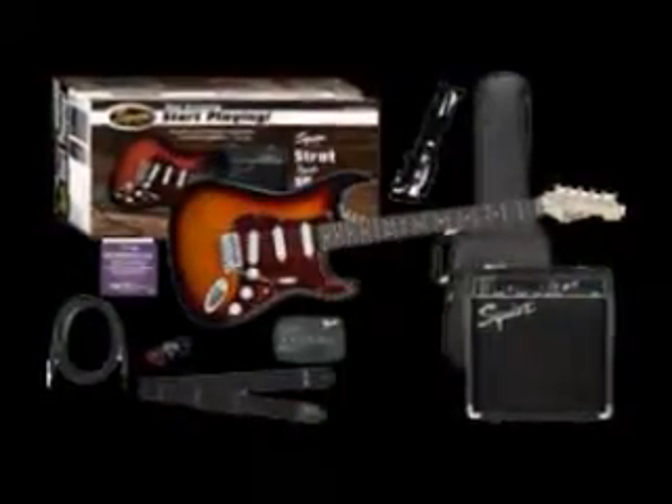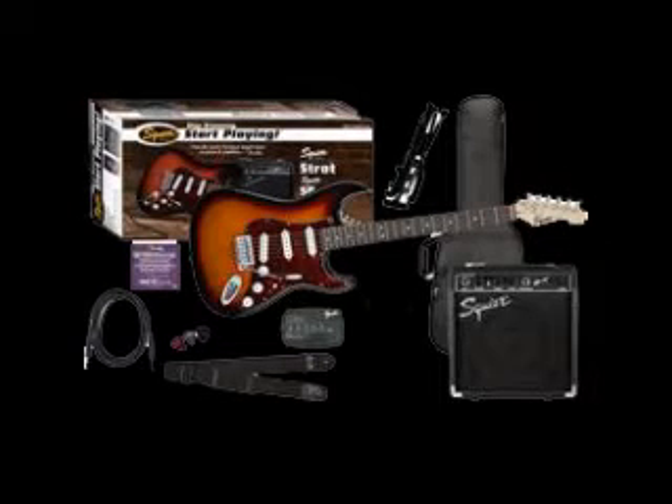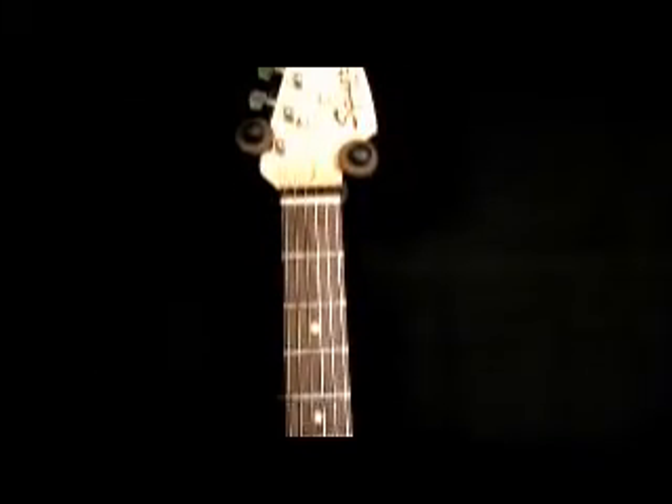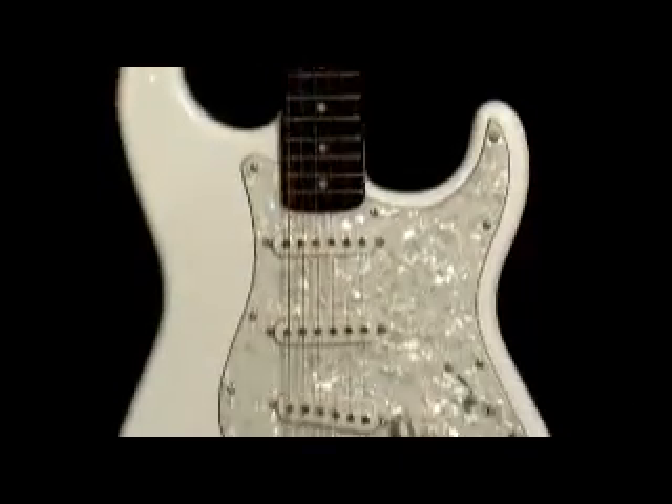The Fender Squire SE Special Strat Pack comes with an electronic tuner, guitar cable, strap, picks, gig bag, guitar stand, SP10 Squire amplifier, and even an instructional DVD. And most importantly, a Fender Squire SE Special Stratocaster — a real electric guitar.